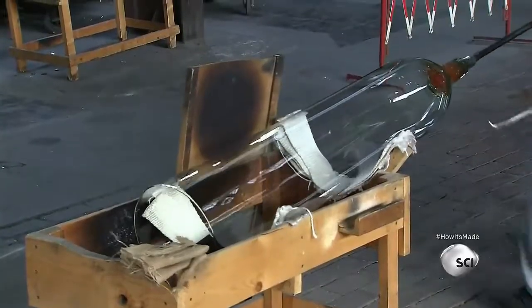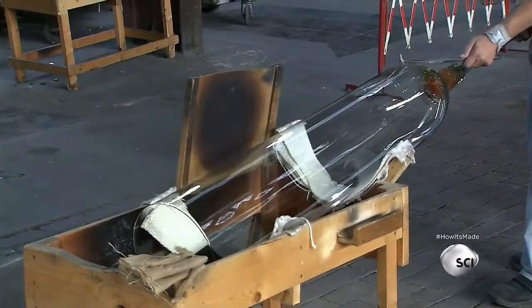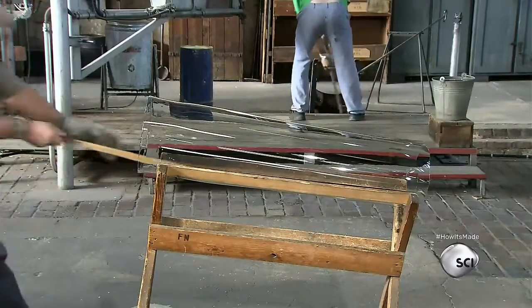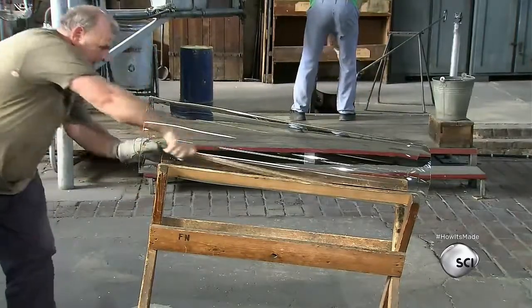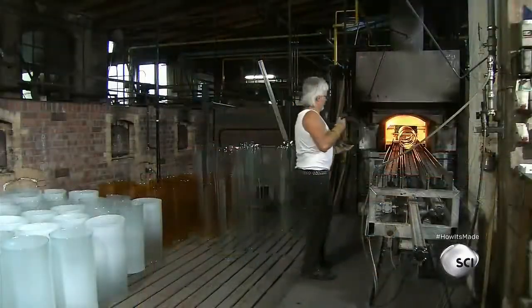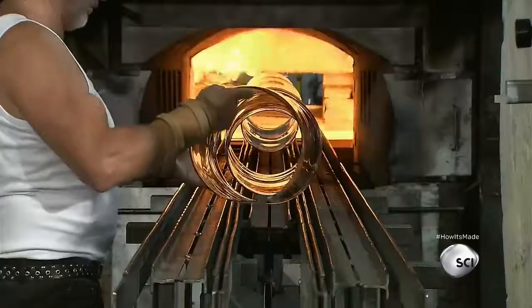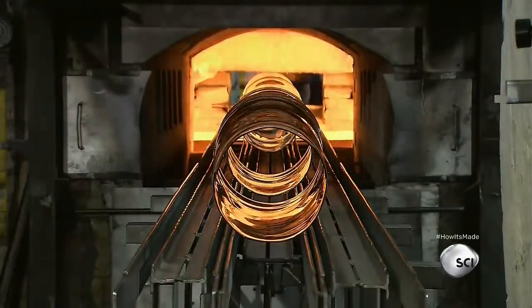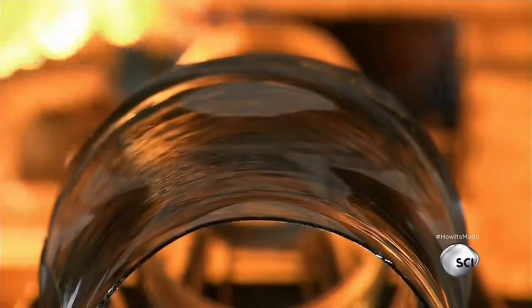Reheating the cylinder expands the air inside and forces the weakened tip open. The glass blower taps the opposite side of the hot glass with a cold metal stick — the thermal shock causes a neat stress break, releasing the glass from the blow pipe. The assistant then slices the cylinder lengthwise with a glass cutter and hands it off to the flattening team.